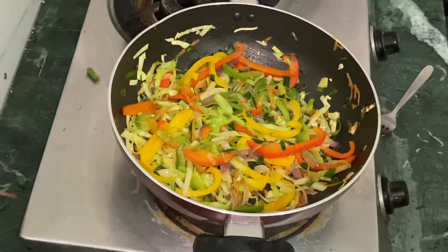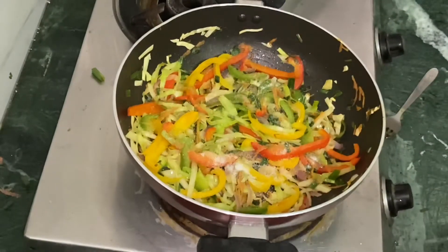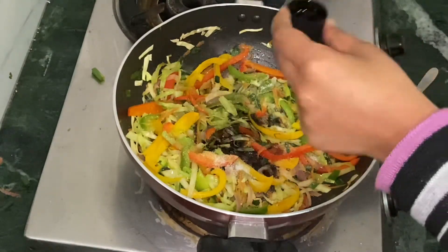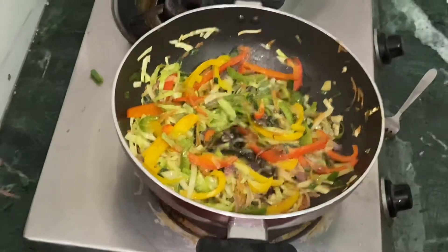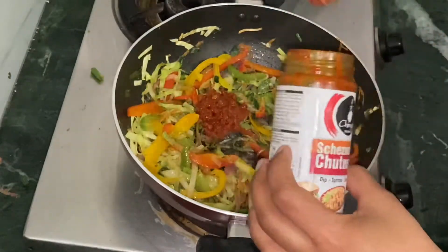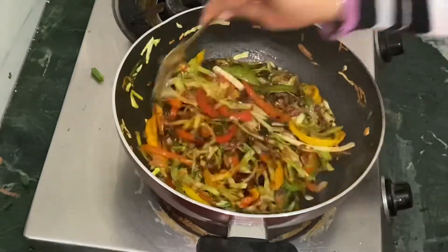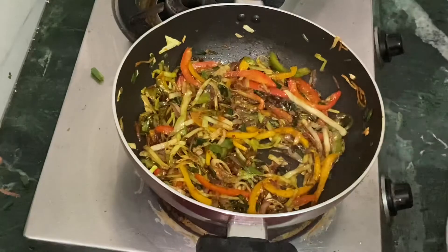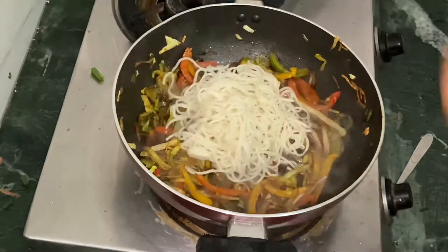Now we add 1 spoon of salt, soya sauce, vinegar, and 1 chutney as per your taste. After mixing the sauces, we add the noodles so that they absorb the whole taste.